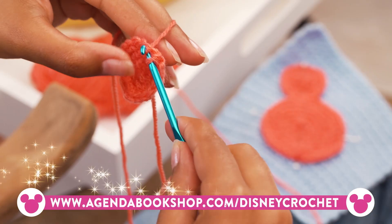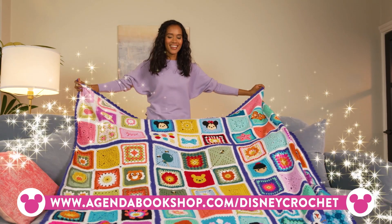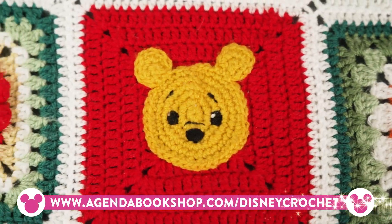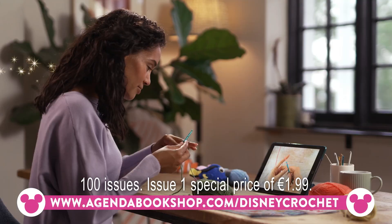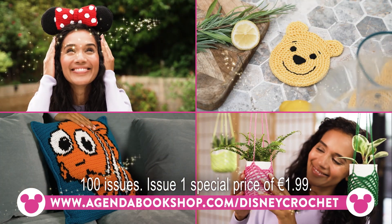Learn the art of crochet with the Disney Crochet Collection. Everything you need to create a beautiful throw to treasure forever, bursting with your favorite Disney characters. Learn step by step, develop your skills, and make gorgeous projects for friends, family, and home.